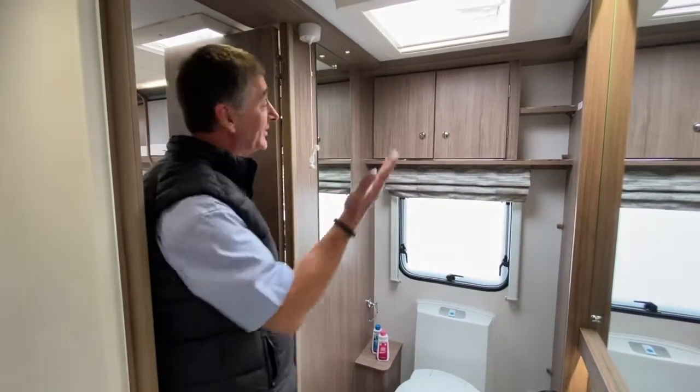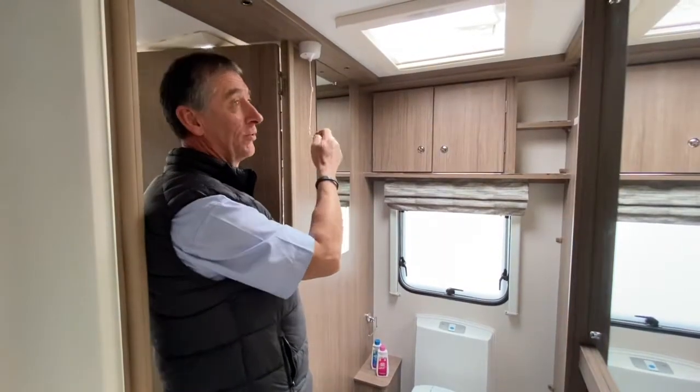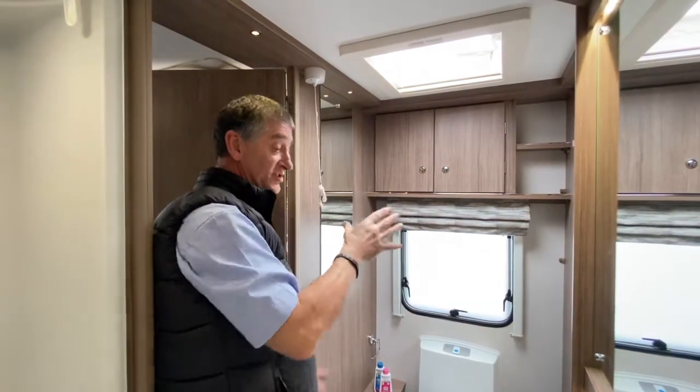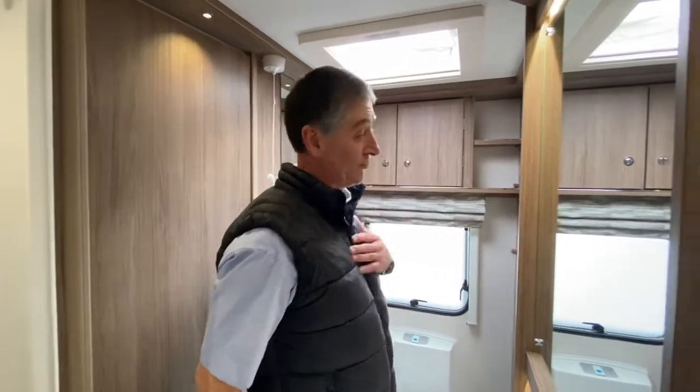Coming through into the toilet compartment, we've got a pull cord switch here. You just pull that and it turns all the lights on within this toilet compartment area. This is the central bathroom in this particular caravan — it's just on the one pull cord.